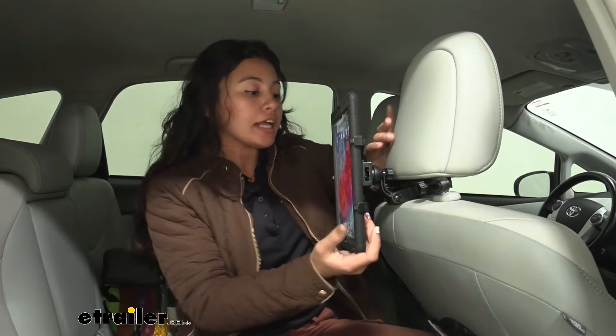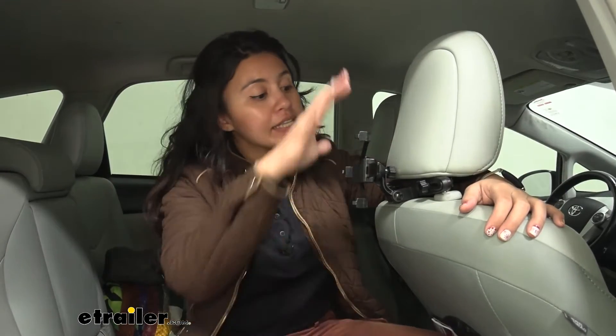This is a very simple tablet holder and it's small and compact. So when you arrive at your destination, you take your tablet off and you could just leave this behind your headrest. It doesn't take up too much space, it's not very bulky — just put it on and done.